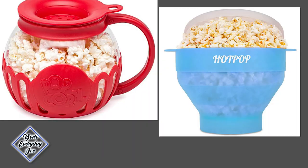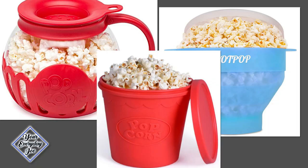Hi, thanks for checking this video out. I'm your Everyday Joe. Today I'm going to be doing a quick review of three microwave popcorn poppers. Make sure you stay tuned and see which one pops the best. At the end I'll give you my pros and cons on each unit and whether or not I think they're worth it. So let's get into it.